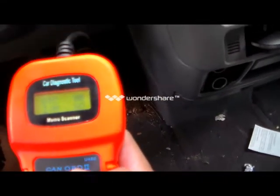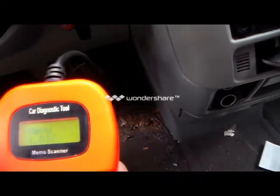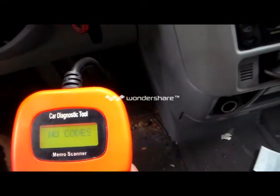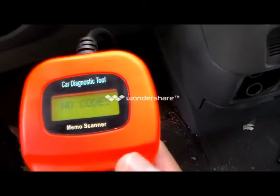Now it says DTC is zero. Okay, DTC menu — I'm going to press enter to check for codes, and it says that I do not have any codes.